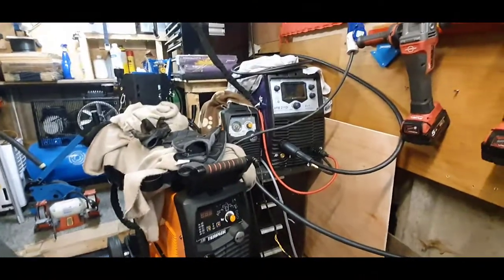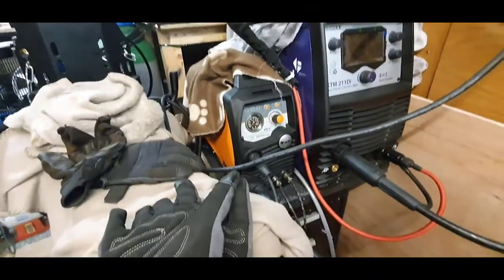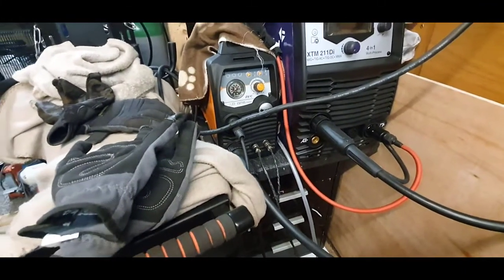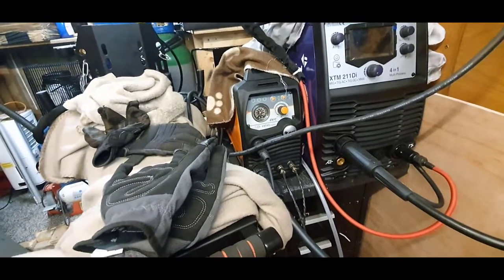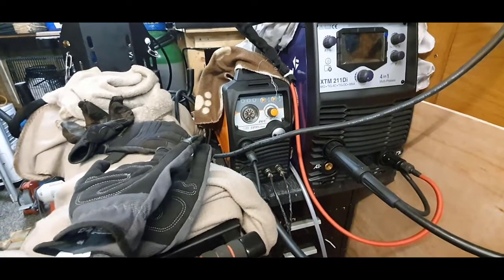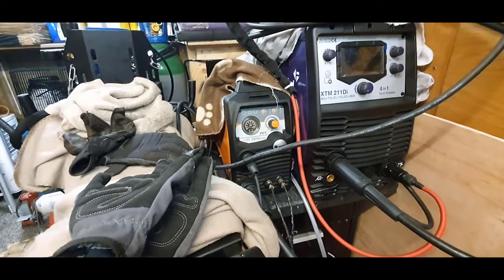Hi guys, welcome to my channel. This is a quick update on my Jasic 45. Going for my first video — I purchased another welder and wanted another modification done. Jasic quite nicely invited me down to see what it's all about and do some questions and answers.